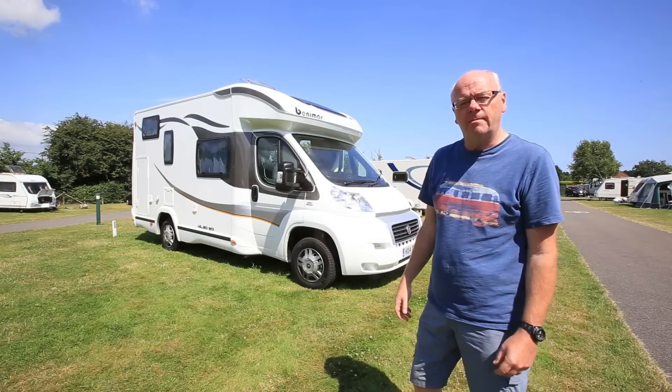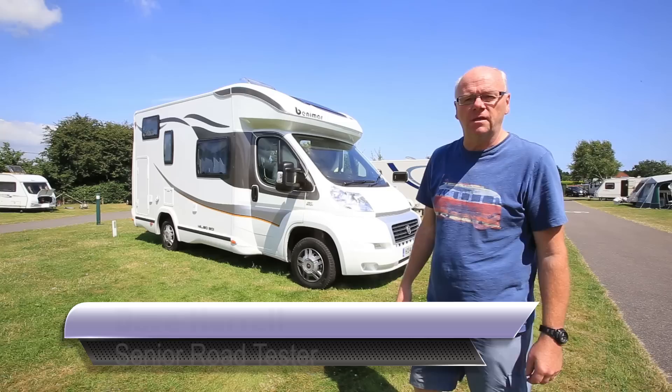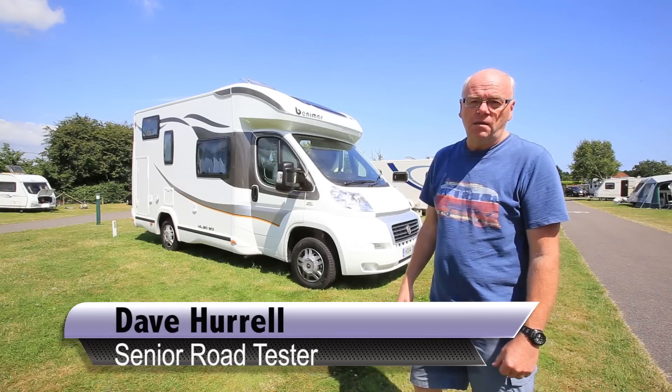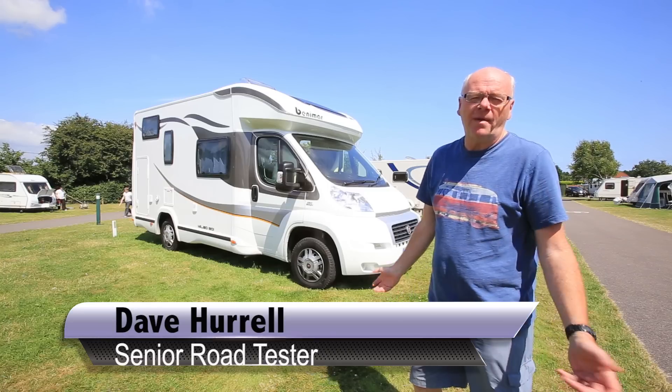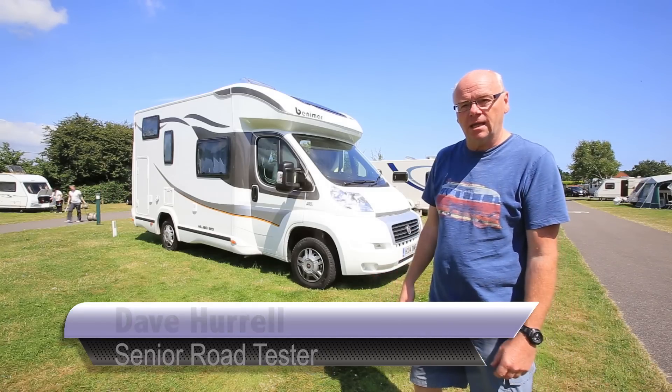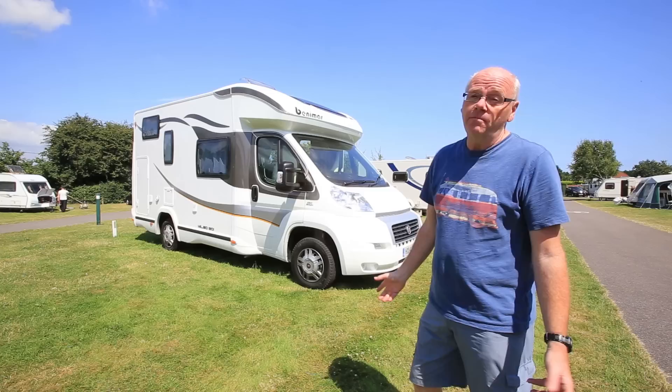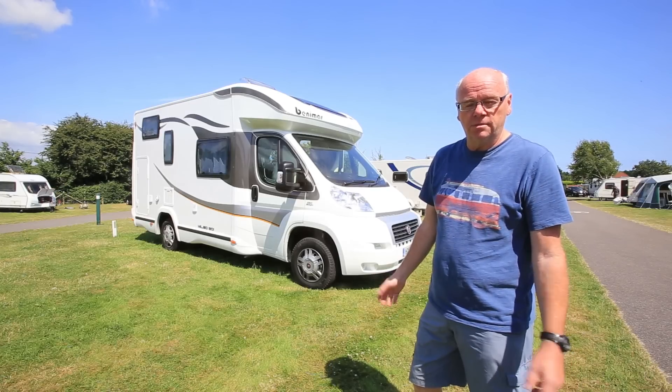Back in the noughties, Spanish-built Benimar carved out a very nice niche for itself, building good quality motorhomes at attractive prices. Then the recession hit and Benimar went back to Spain with its tail between its legs. Now, however, Benimar is back in the country, imported by multi-dealer outlet Marquis Motorhomes.